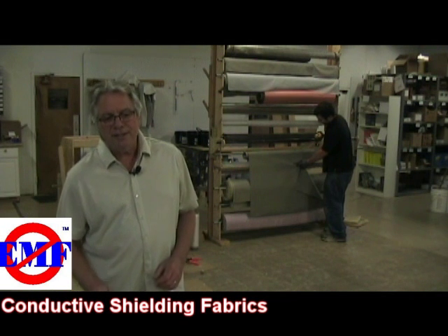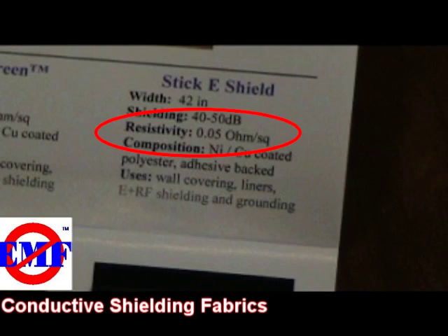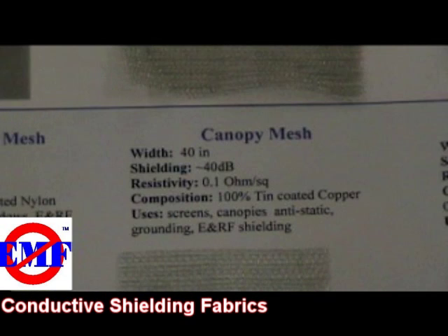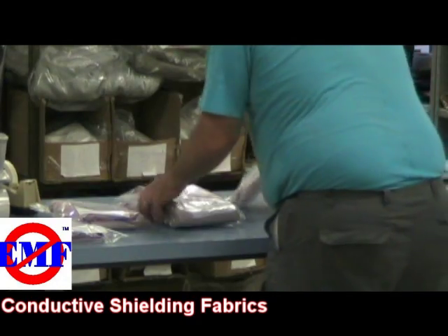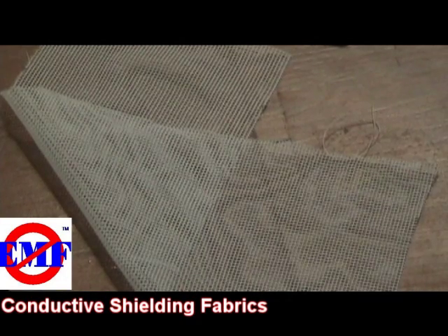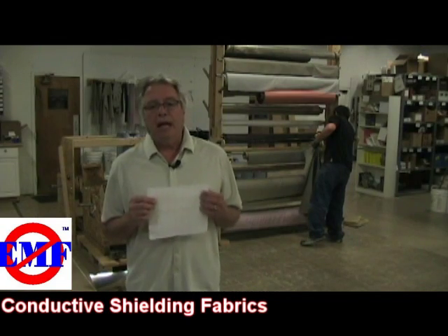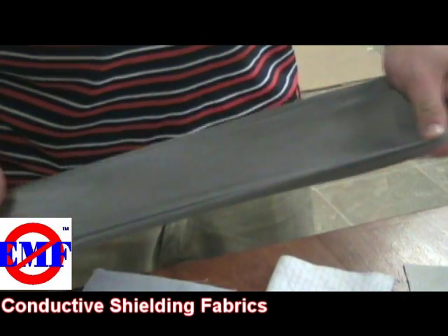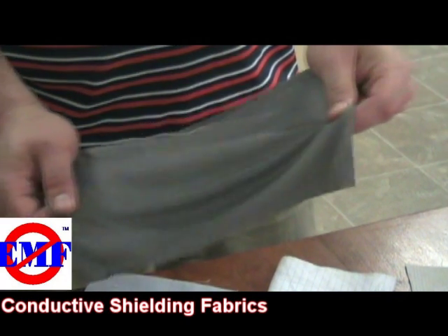Another characteristic is their resistivity, which is given in units of ohms per square. The lower this value, the more conductive the fabric. Other factors which also affect performance include the distance between conductive threads, how tight the weave is, the quality and type of metal, and whether or not it can stretch.